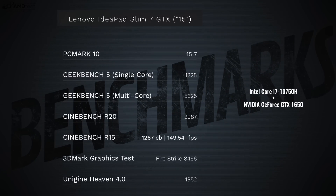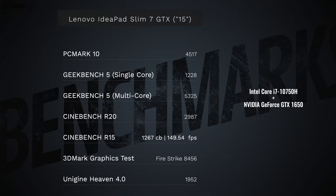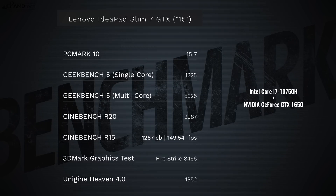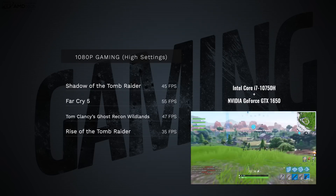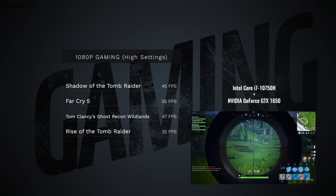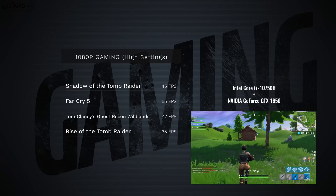Looking at performance: the Intel Core i7-10750H is a six-core 10th-gen processor. It scores well on PC Mark 10, meaning you can handle everyday tasks, 1080p video editing, and some 4K video editing thanks to the GTX 1650 GPU. While it's not a dedicated gaming laptop, you can play 1080p on high settings with playable frame rates in Shadow of the Tomb Raider, Far Cry 5, Tom Clancy's Ghost Recon, and Rise of the Tomb Raider — though you may want to drop settings slightly on that last one. There's also a Thunderbolt 3 port if you want to add an external GPU for even more power.